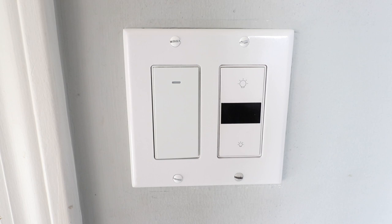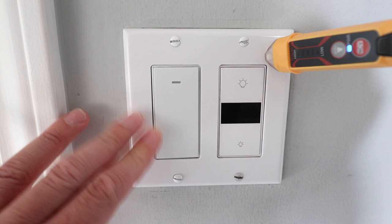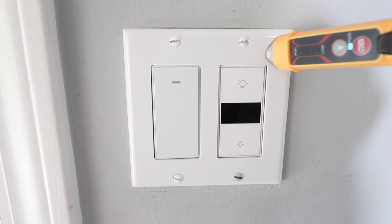Now that we've gone over what you need to know before you install the switch, let's get started installing the fan controller. The first thing you want to make sure you do is go ahead and turn off the power at the circuit breaker for this circuit and light switches. We've done that.